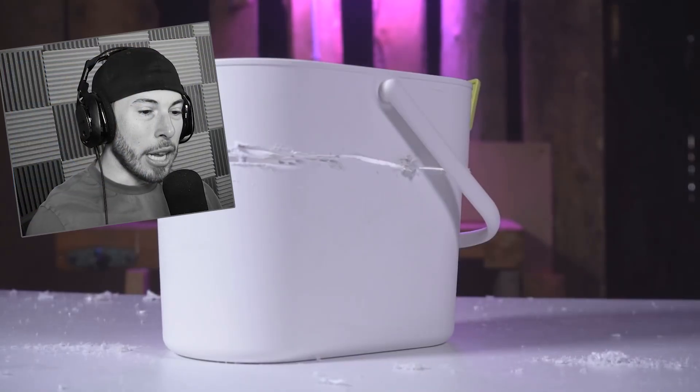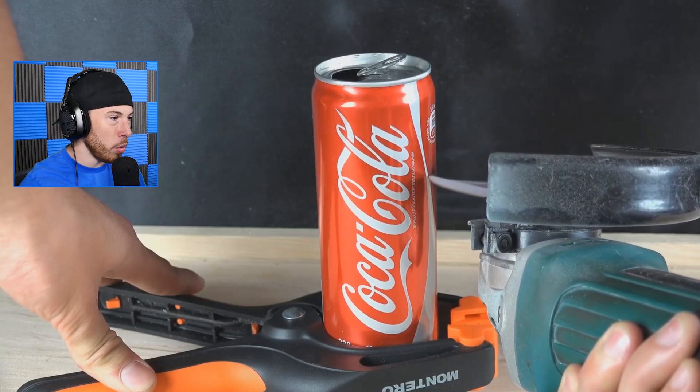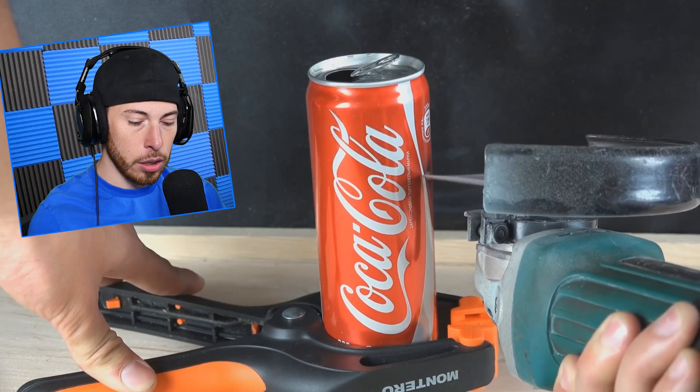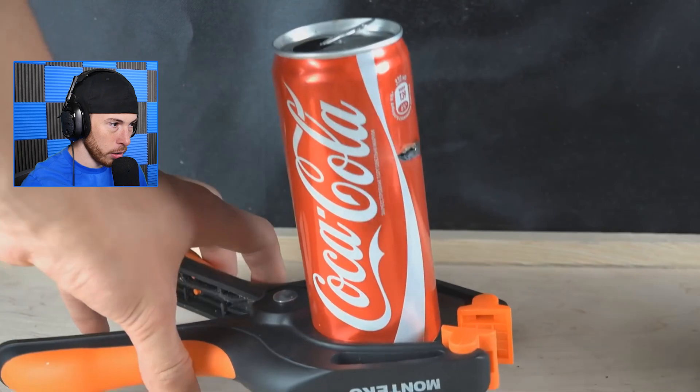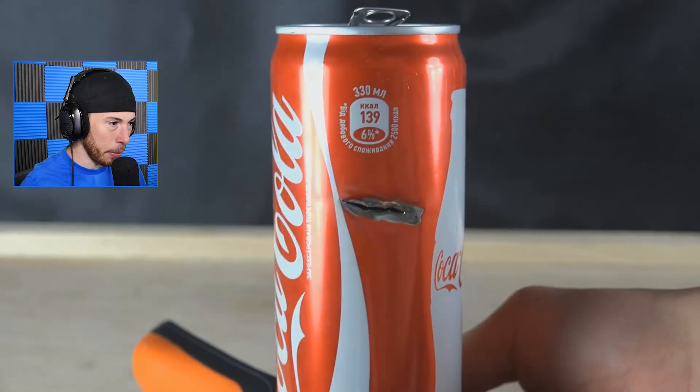I'm nervous for this guy's fingers. Now we're cutting coke cans — jeez! Please, what's going on here? We're slicing a coke can. What's happening?